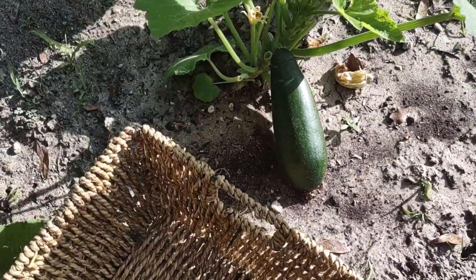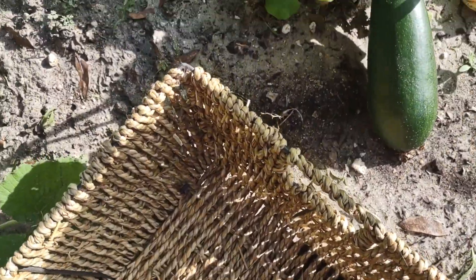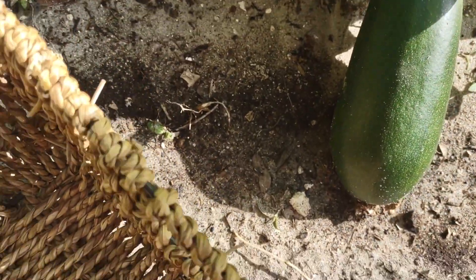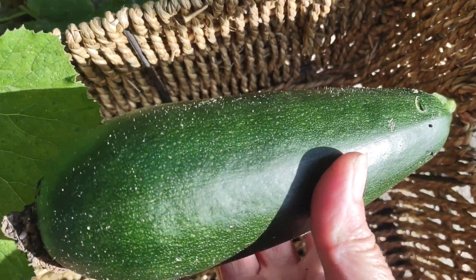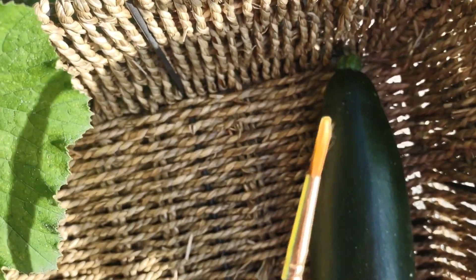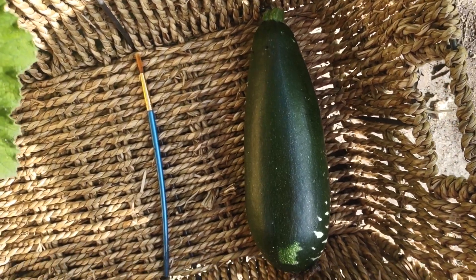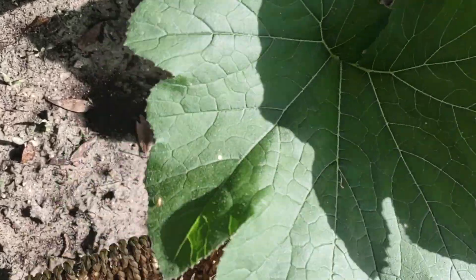Good Tuesday morning! We are going to harvest the first zucchini of the year. I got a little pollinator brush — it's just a cheap paintbrush — and if we see any little baby zucchini that need to be pollinated, we're gonna take care of that too. Let's see... oh, here's some more.